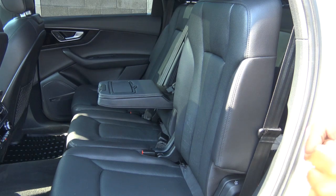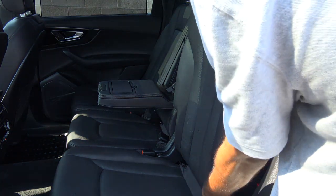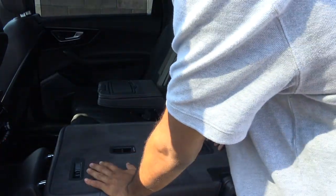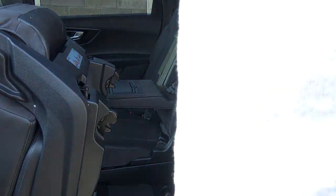To get into the third row of the Q7, it's a fairly easy mechanism — just pull up on the lever, pull the seat up, and you hop right in.